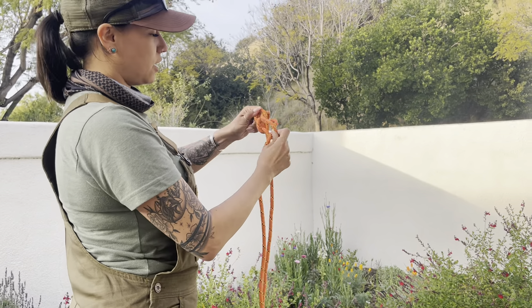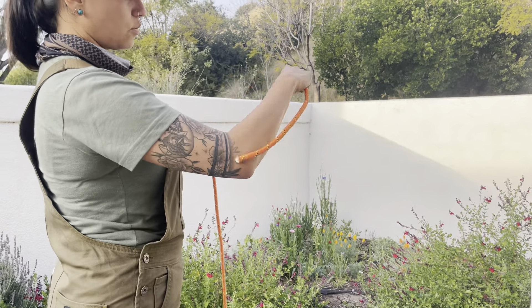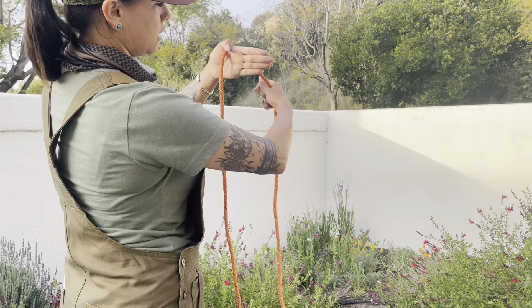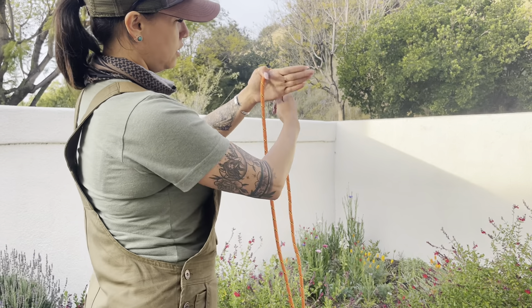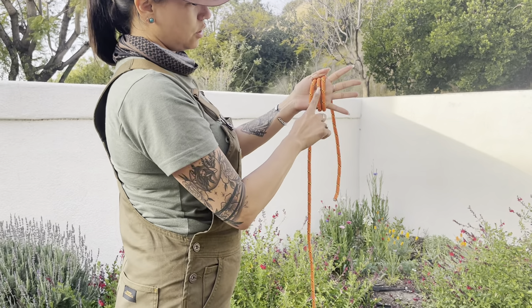So let's try it one more time so you guys really remember. Take the working end, put it down the back of your hand like this, standing end down the front. You're going to make three loops: one, two, three.